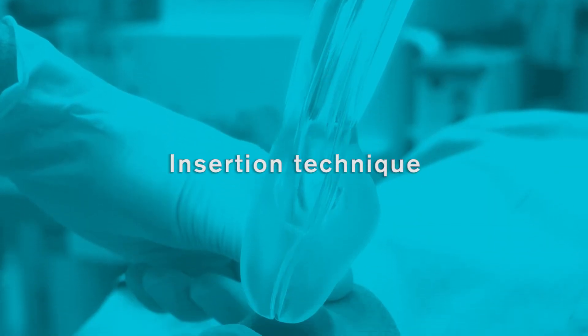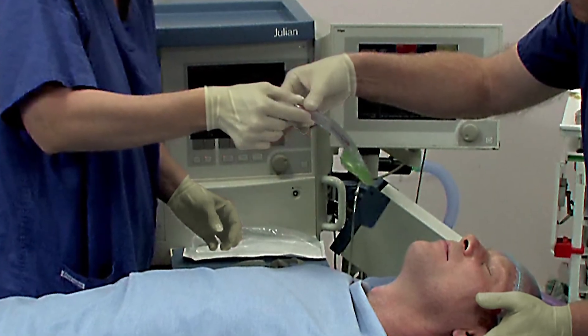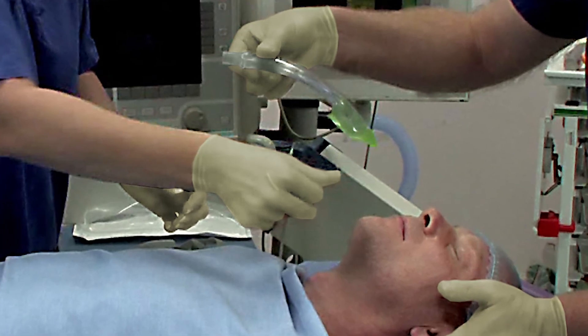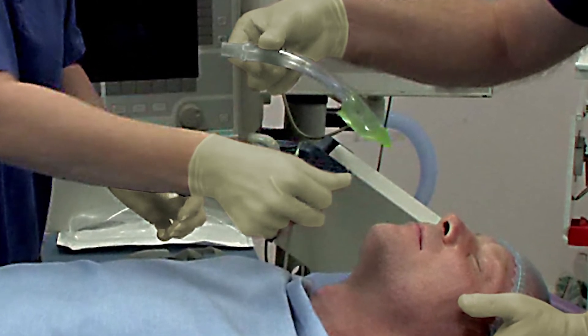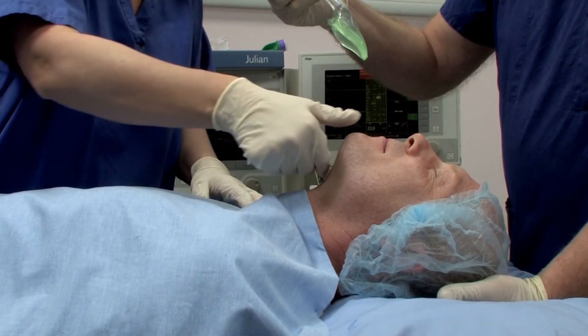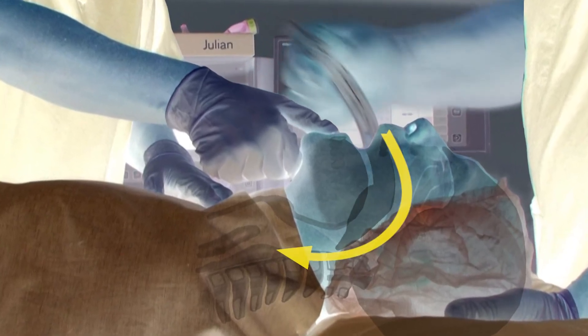Insertion Technique: A proficient user can achieve insertion in less than 5 seconds. Remove the iGel from the protective cradle or cage pack and grasp the lubricated iGel firmly along the integral bite block. Position the device so that the iGel cuff outlet is facing towards the chin of the patient. The patient should be in the sniffing the morning air position with head extended and neck flexed. The chin should be gently pressed down before proceeding to insert. Introduce the leading soft tip into the mouth of the patient in a direction towards the hard palate. Glide the device downwards and backwards along the hard palate with a continuous but gentle push until a definitive resistance is felt.